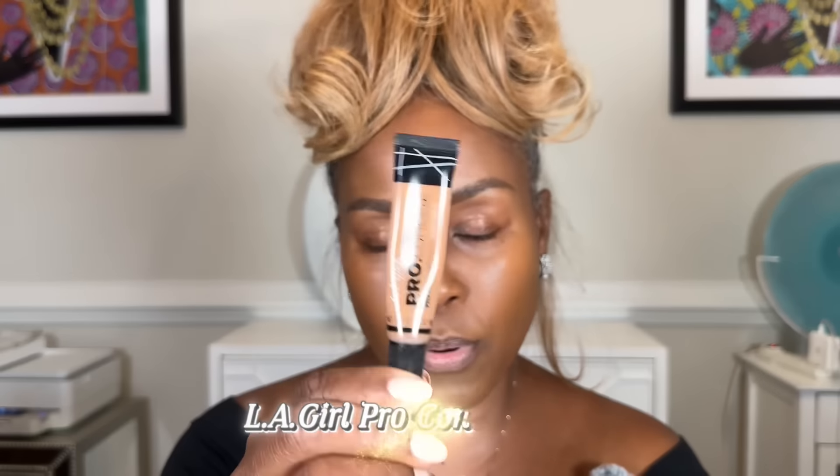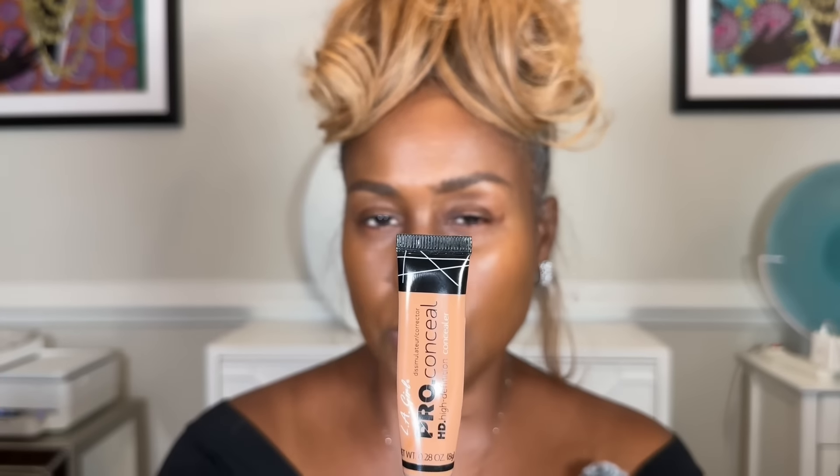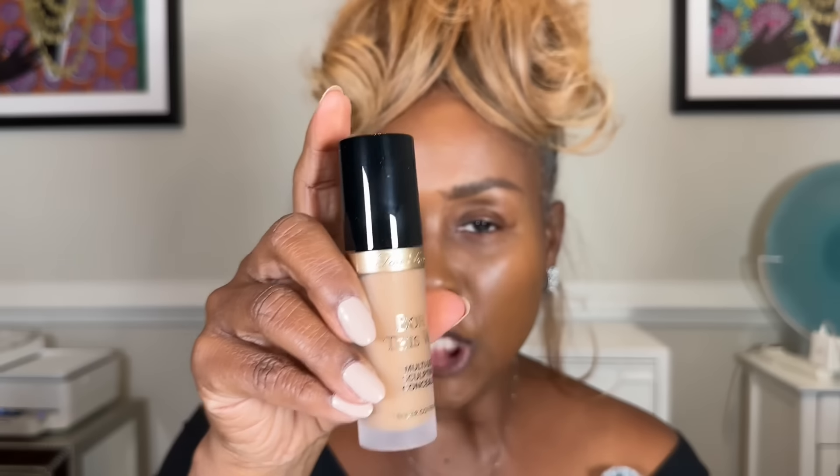I have used so many concealers, but what has been my tried and true is the LA Pro Concealer — it comes in so many shades and gives full coverage. If you're oily you'd probably like this one. I'm also going to try today for the first time the Born This Way Sculpting Concealer by Too Faced, since so many people speak highly of it. It gives medium to full coverage and is a little bit creamier.